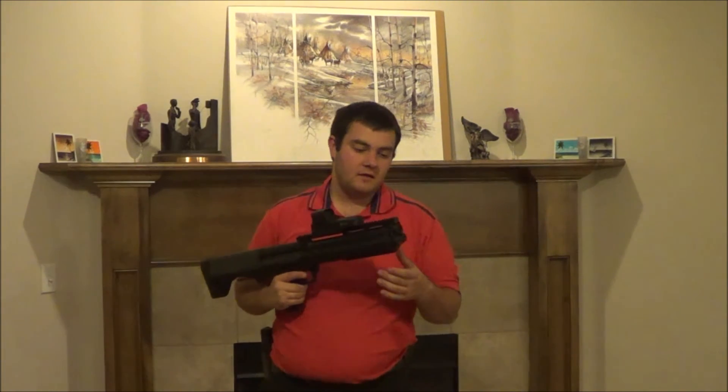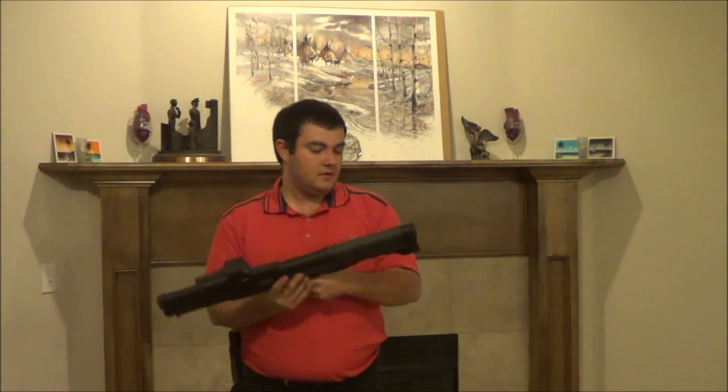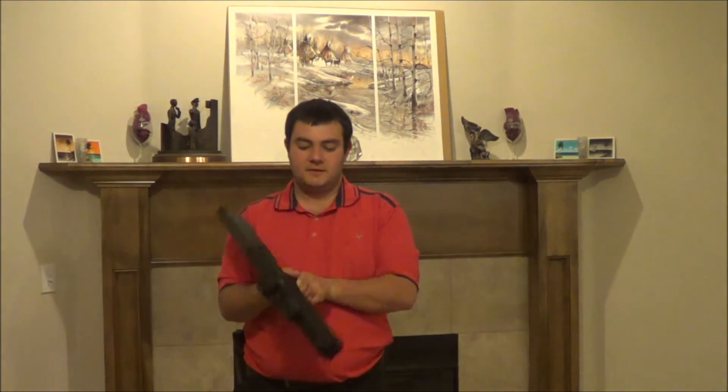You've got two sling mounts up here, left and right. So whether you're right-handed like me or left-handed, you can have a sling mount. I guess you could bring it on your back, but this really doesn't work well with a single-point sling.